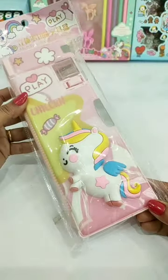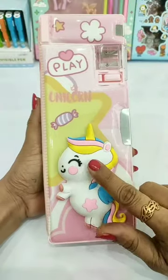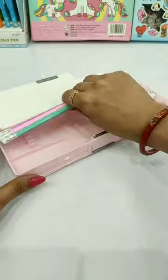Hey guys, today I have a squishy unicorn mechanical pencil box, and guys, this is literally very pretty. So let's arrange some unicorn stationeries — I'm arranging these unicorn pencils.